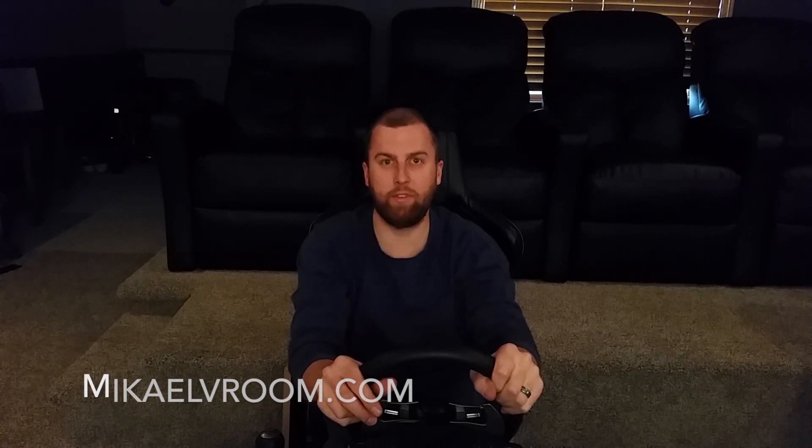And then with all that done, it was time for the first drive. Check that out in this video right here. We'll see you next time.